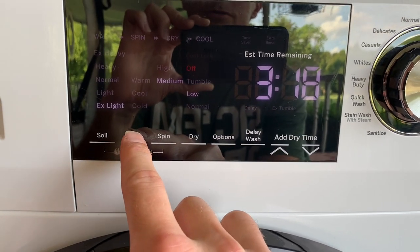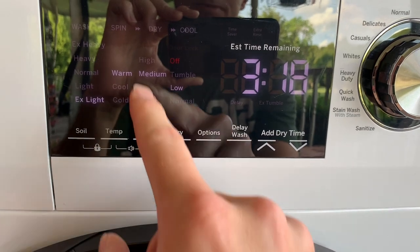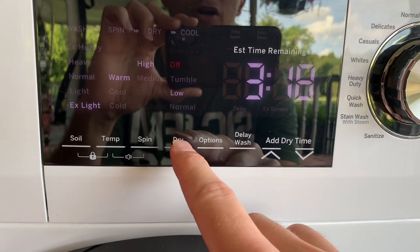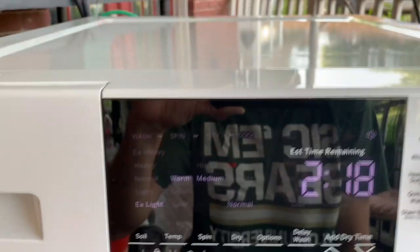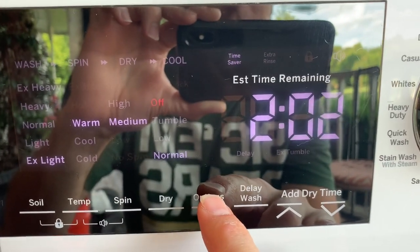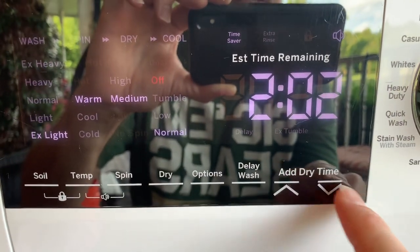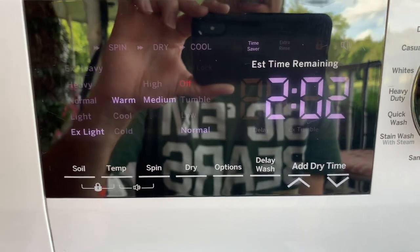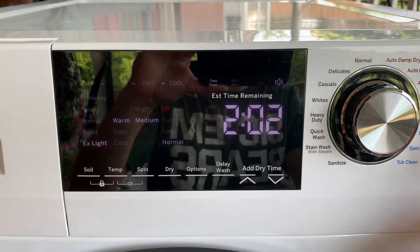We're back at normal and I'm going to run the clothes. I'll do a quick cycle so you can see that everything works. I'll select the soil level — extra light. Temperature, we'll do warm, so it pulls water from both hoses. Spin speed on high. Dry set to normal. I'll switch it to time saver mode — I'm guessing it just runs through each cycle quicker. This cycle will take a total of two hours and two minutes. Alright, hit start.